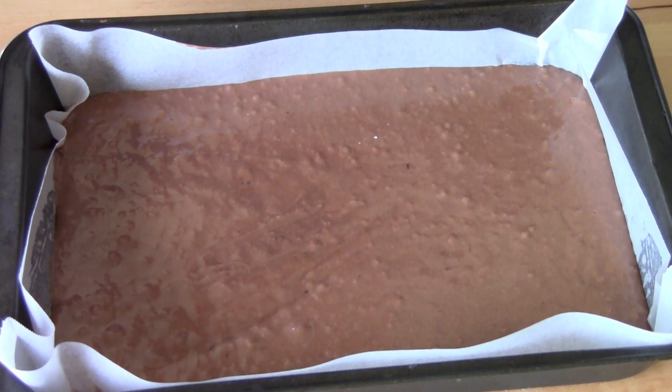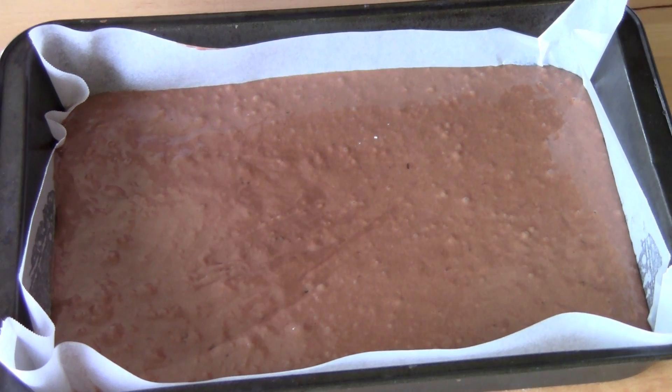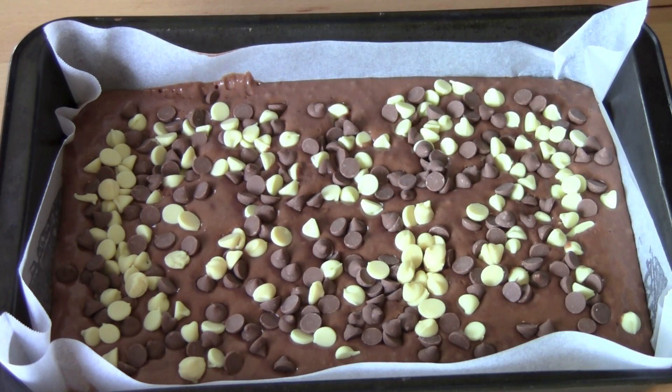That's one kind of chocolate — we still need two more, so I'm going to add in some milk chocolate and some white chocolate. I'm just using these cute little buttons and I'm going to place them over the top. That's about 150 grams of chocolate on top, so it looks gorgeous.